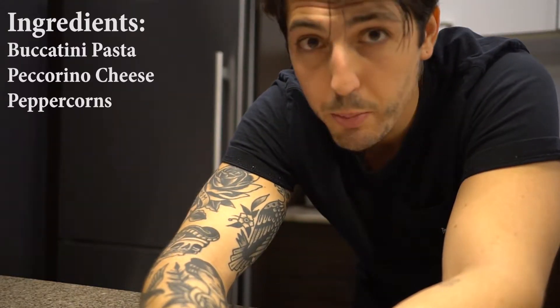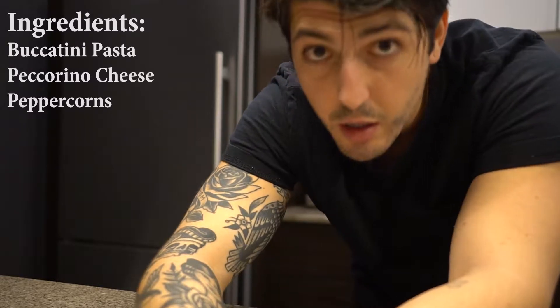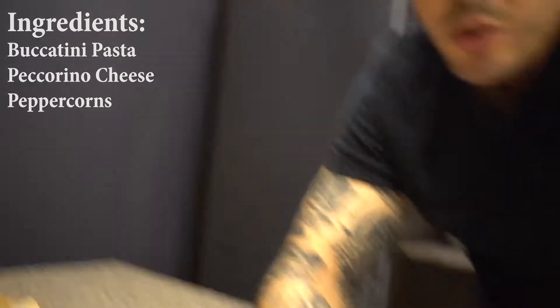Today we are going to cook some cacio e pepe. It's a very simple pasta, only three ingredients needed, so without further ado let's get into it.